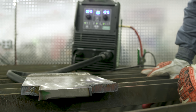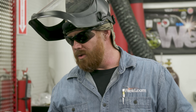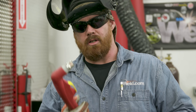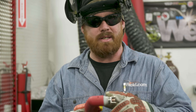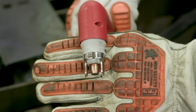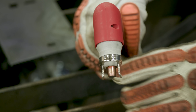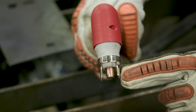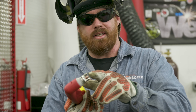Question number three: my consumables aren't lasting and I'm getting poor cut quality — what could be the problem? Most likely it's your standoff distance. I highly recommend getting a standoff guide; it makes life much easier. If you're too far back or too close, cut quality diminishes. You want a nice consistent standoff distance, and that guide will help. If you drag the consumables across the material, it will tear up the tip since it's electrically conductive — unless you have a drag tip.